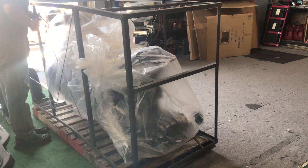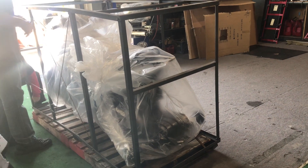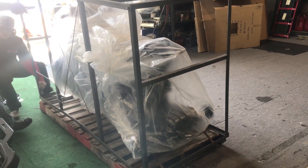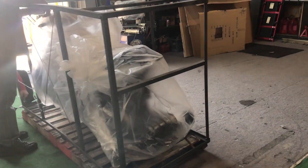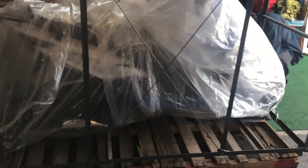You can see the crate that it arrives in — it's wrapped up in a lot of protective plastic padding, so there's no damage on the vehicle. Large crate, and we're at the beginning process of the PDI assembly safety check.